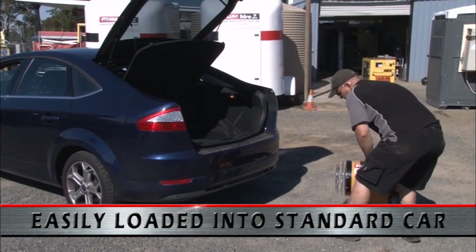Because the unit doesn't require a gas bottle, it can be easily loaded into a normal passenger car.